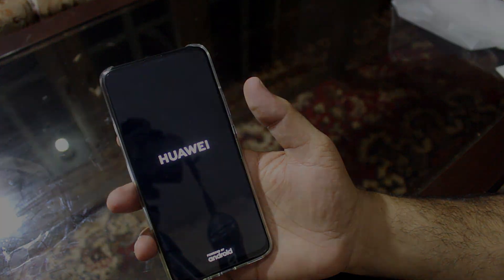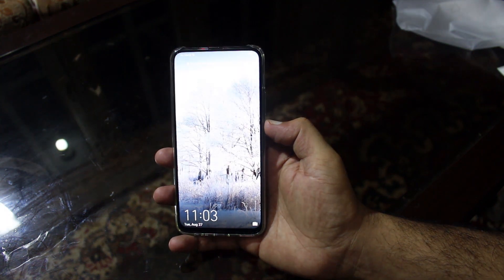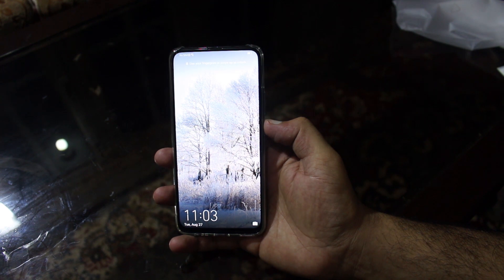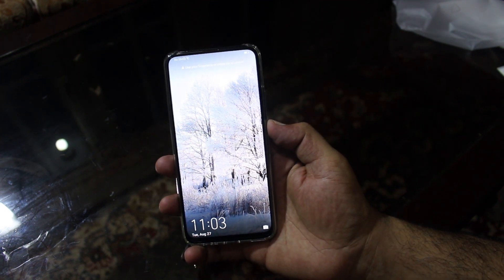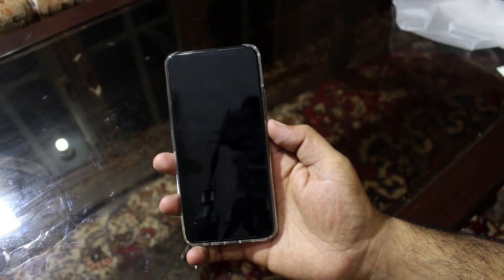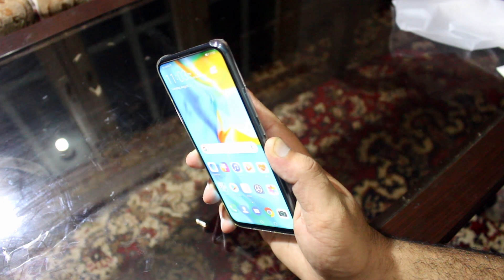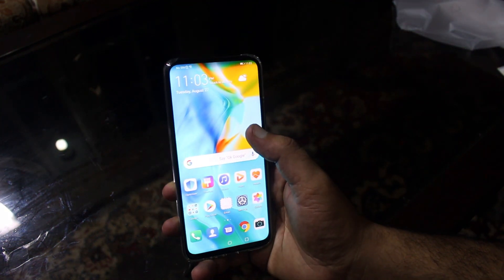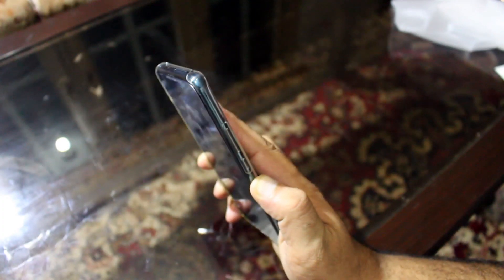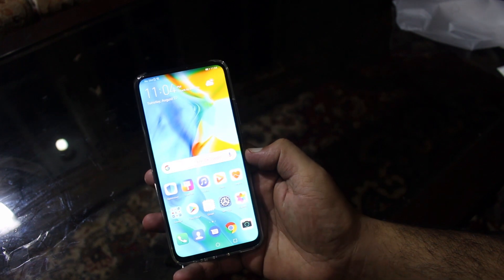Let's turn this thing on — power button on the right side. Powered by Android. After setup, the first thing you'll notice is the fingerprint sensor — it is way too fast. Just a single touch and it takes no time. I was not expecting it to be that fast. It is one of the fastest fingerprint sensors in the market right now.